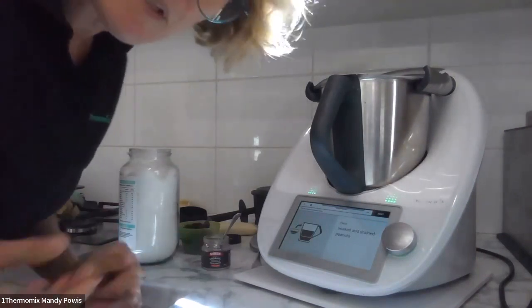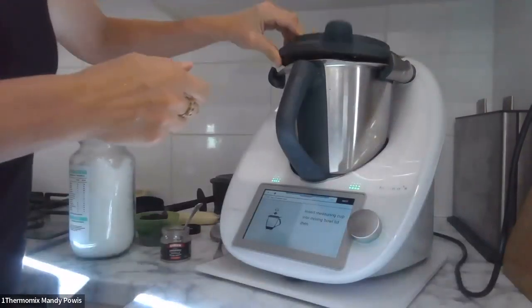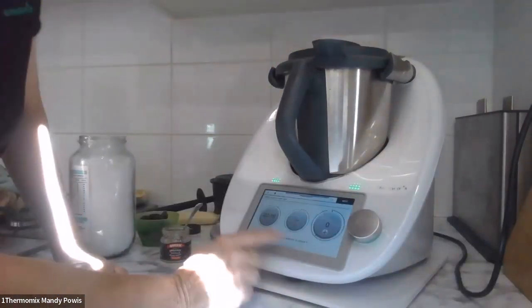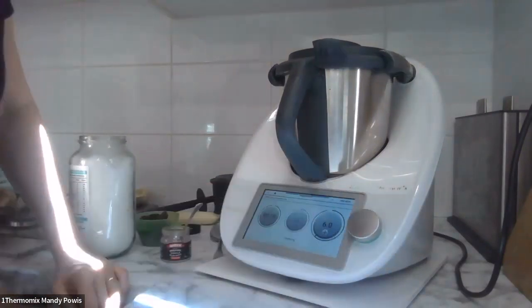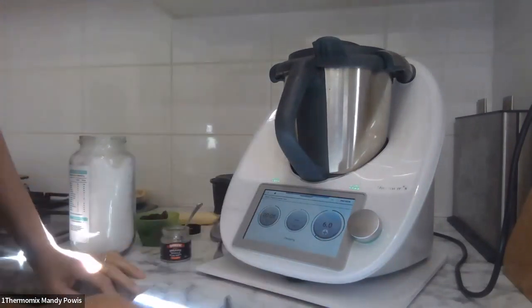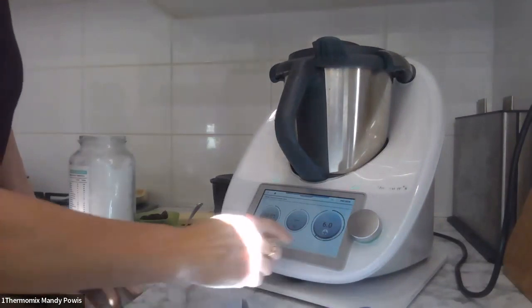I'll pop the lid on and the MC. 10 seconds at speed 6, then another 11 seconds at speed 6.